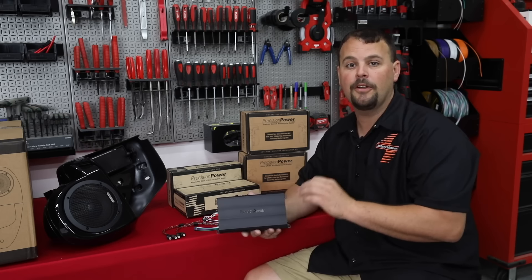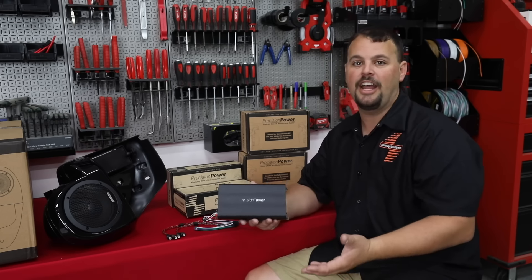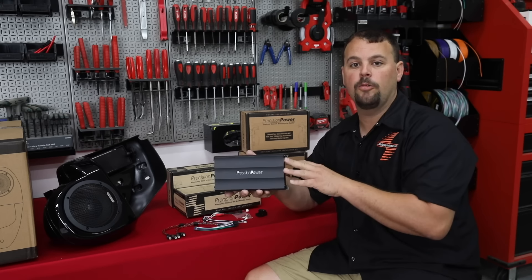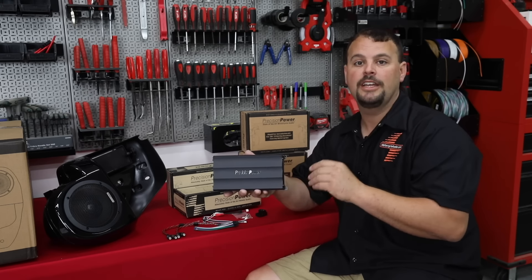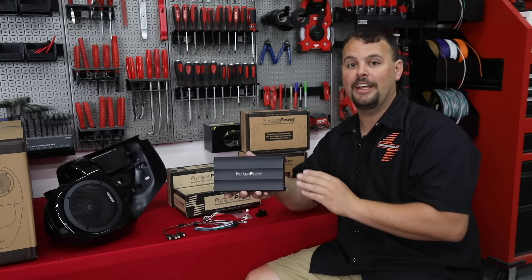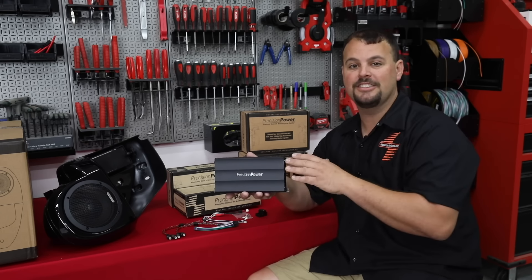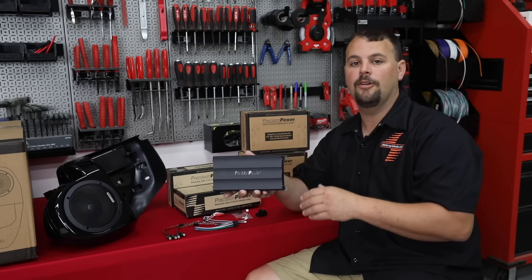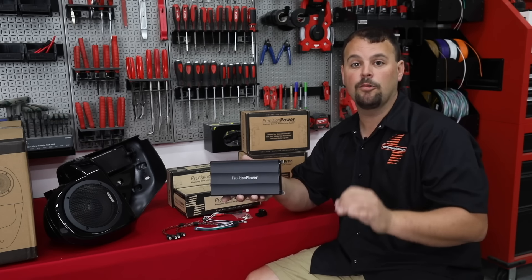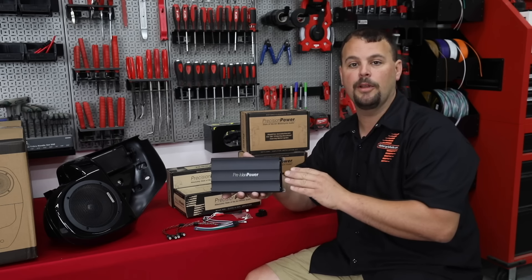It's a Class D, super high-efficient, but very clean sound. When you compare this to other amplifiers, this is not an apple-to-apple comparison to most Chinese-built amps. It is spec'd at 100 watts to each channel — all four channels — 100-watt RMS CEA spec'd at 4-ohm. At 2-ohm, that goes up to 150 watts per channel. In reality, when we put this on an amp dyno, you're going to see 170 to 180 watts at 2-ohm while still staying under 1% distortion. That's extremely important, because distortion is what blows up your speaker — not wattage. Wattage, as long as it's clean, doesn't tend to blow it up.